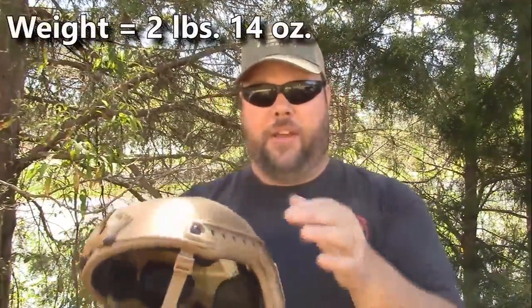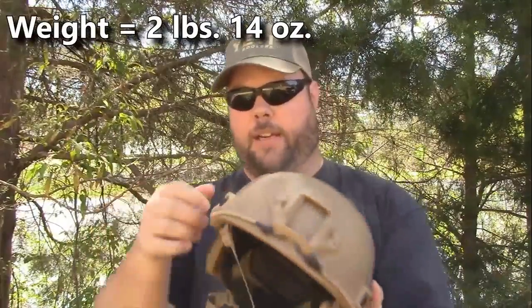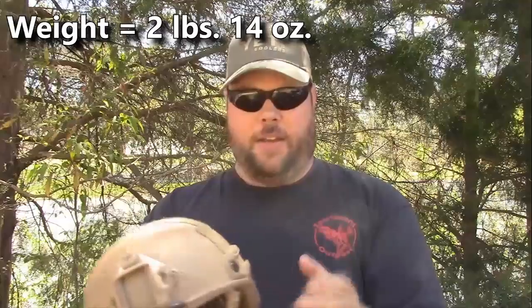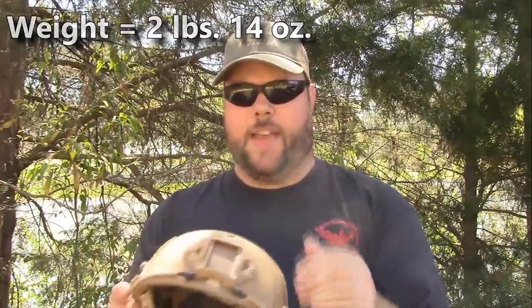You can mount all kinds of accessories to these helmets. These things are really modular and customizable for whatever you need to do with them. You can mount lights, Picatinny rail, infrared lights, and whatever on these ARC rails here on the side. You can also mount GoPros and stuff like that.